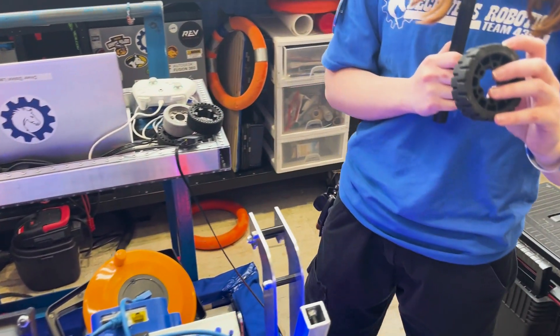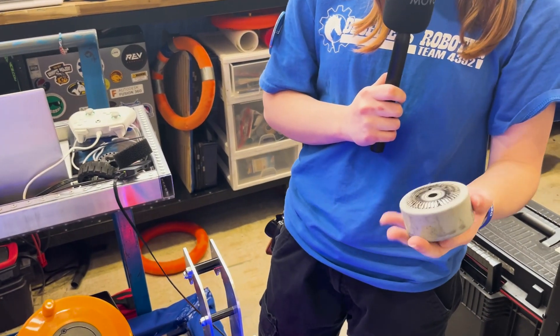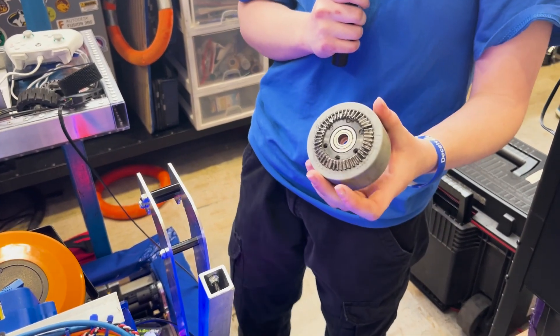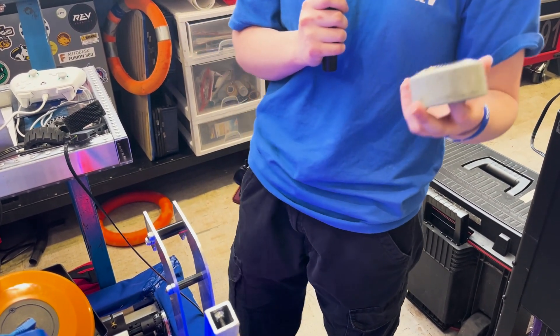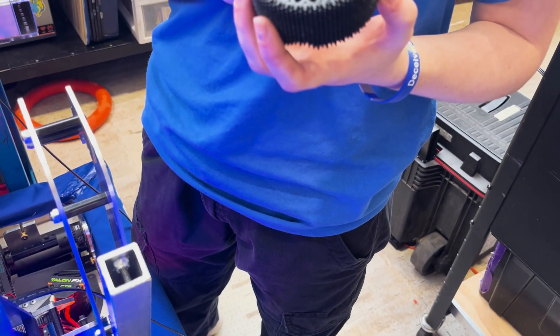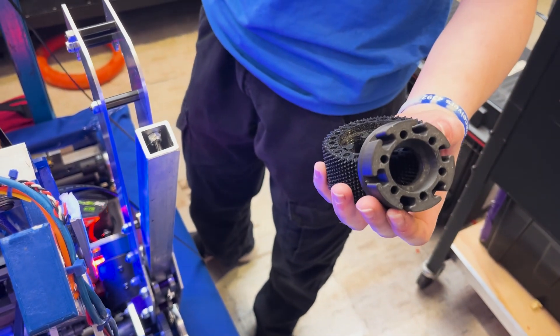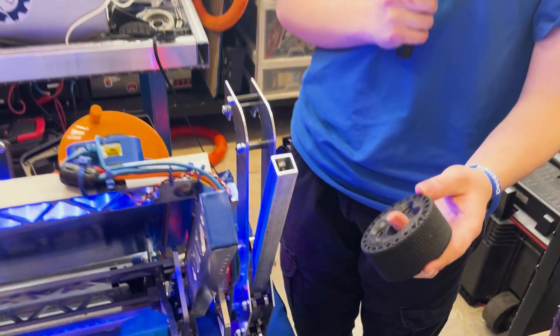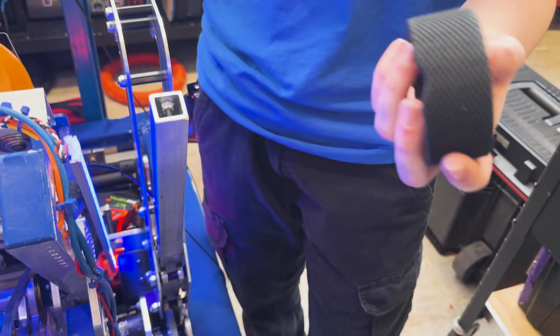So we swapped to the REV wheels last year, but we found some quality control issues — they also let go and jammed up the swerve. Then we decided to go with Colson wheels that we custom mill to work with our bevel gear, but they don't have the traction we need on carpet. So we swapped to these custom 3D printed wheels: we print them out of TPU on a Stratasys with dissolvable supports, then press in an Onyx insert made on a Markforged printer to hold the bevel gear. These wear down to be smooth without letting go at all, so we keep moving even without full traction rather than losing a whole swerve module.